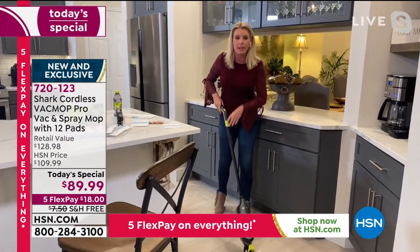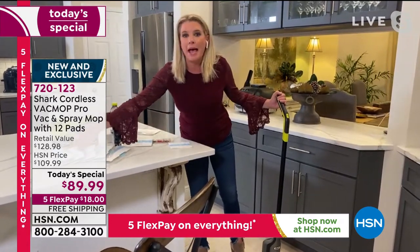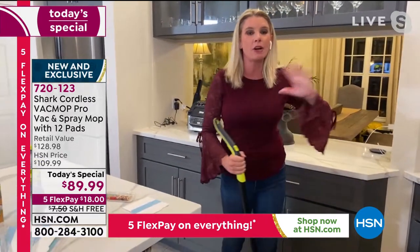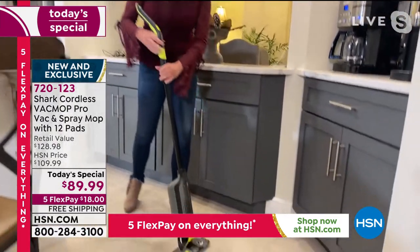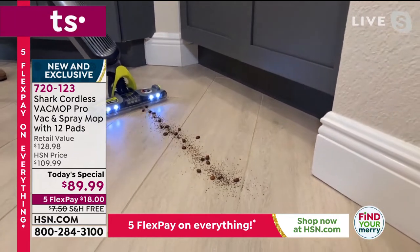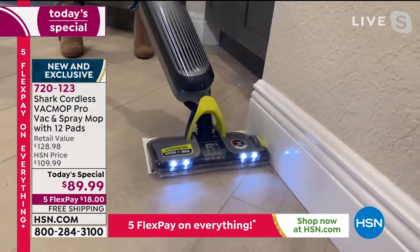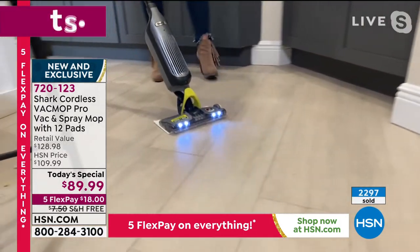Under five pounds, no cord, innovative disposable pad. When people ask when do I have to change the pad — completely up to you. You can use a clean pad every single time, or you can let it go as long as you want. This is about you and your needs at home. No matter what type of hard surfaces you have, this is going to do the trick. We've got a little hot mess at the coffee station — coffee grinds, big beans. Normally this would push stuff around, but not the VacMop Pro. Look at the edge-to-edge technology. Look at that — there's a bug. Bye-bye.